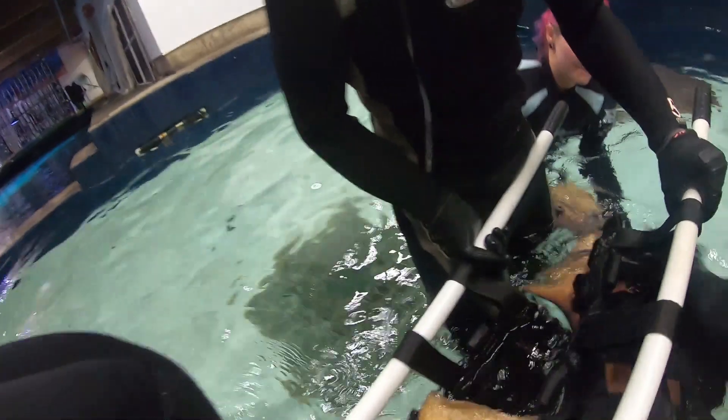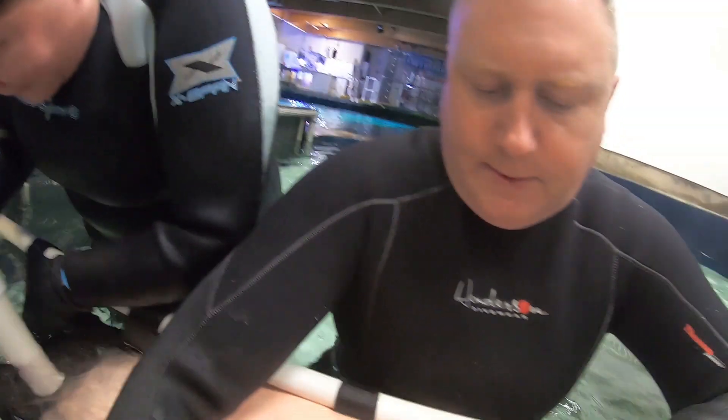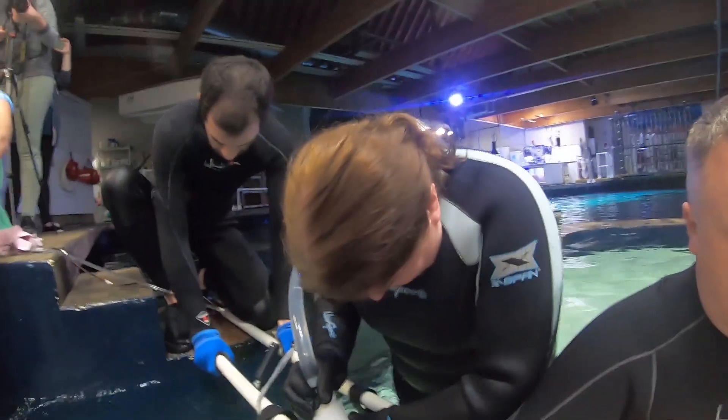The sharks have a really cool reflex called tonic immobility. When you turn them upside down they go into a relaxed state — it's not the same as anesthesia, but it is a very calm, relaxed state for them that allows us to handle them and work with them a lot more safely.